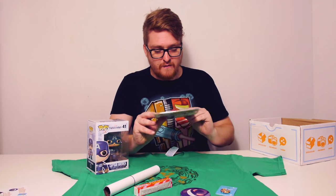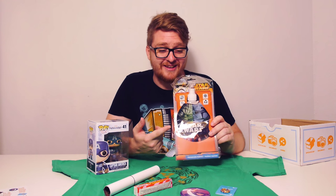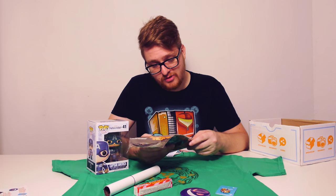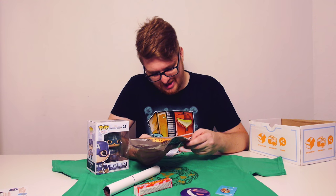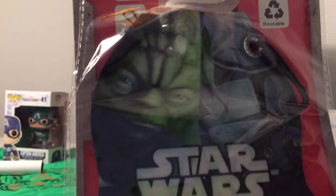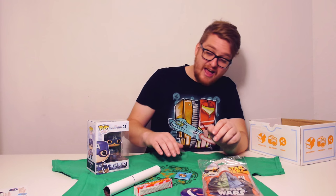Last but not least, we have a Star Wars Cantina drinks container — literally a Star Wars-themed water bottle, washable and apparently dishwasher safe — though I'm not entirely sure about that, don't quote me on it! I'll show you guys what it looks like on the front. I don't tend to use a water bottle normally, but this is always a good thing to have if you want to go out on a walk and have a drink. I can't believe it — a Star Wars Cantina water bottle! Who would have thought? Lovely.